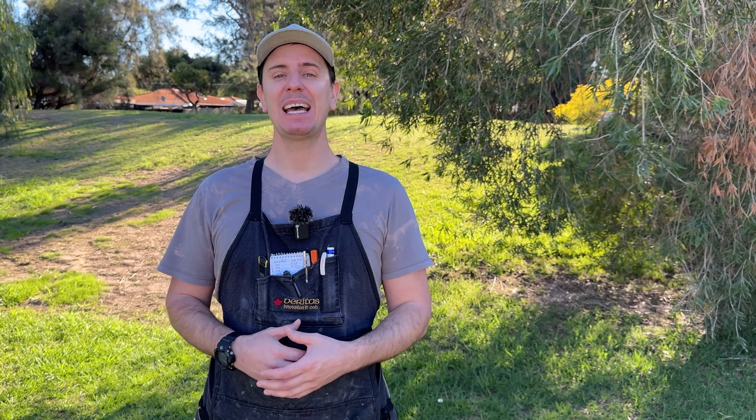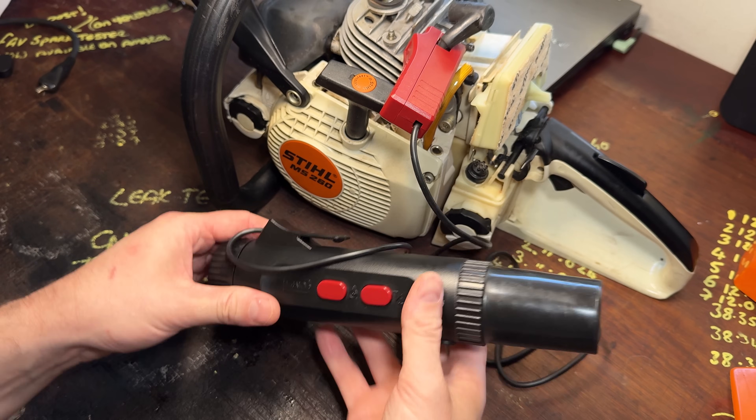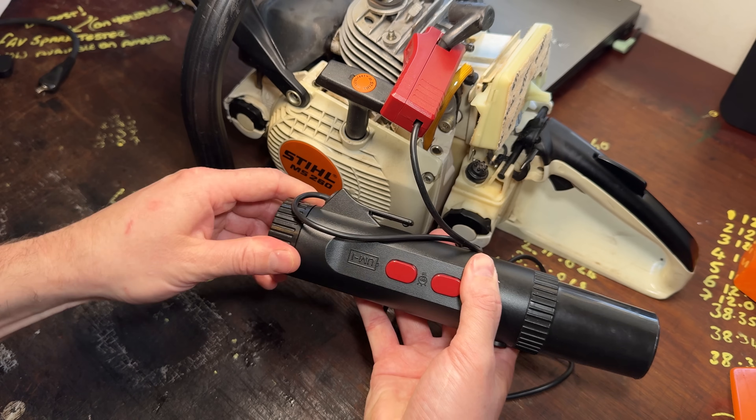There are many reasons why your timing can be incorrect, and therefore it's something we'll cover later in today's video. To do this test we need a timing light — I've put links in the description to the one I recommend. Being self-powered, it offers the freedom to test ignition timing on any engine, including those that don't have a battery source.